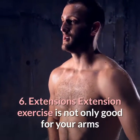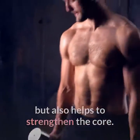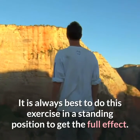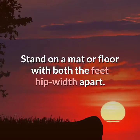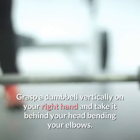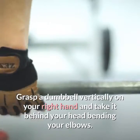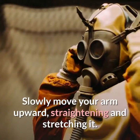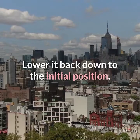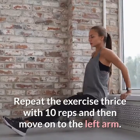Six: extensions. The extension exercise is not only good for your arms but also helps to strengthen the core. It is best done in a standing position to get the full effect. Stand on a mat with both feet hip width apart. Grasp a dumbbell vertically in your right hand and take it behind your head, bending your elbows. Slowly move your arm upward, straightening and stretching it, then lower it back down to the initial position. Repeat thrice with 10 reps, then move on to the left arm.